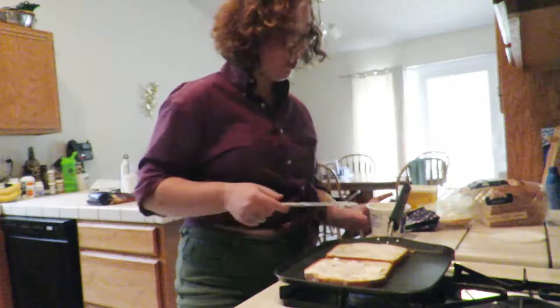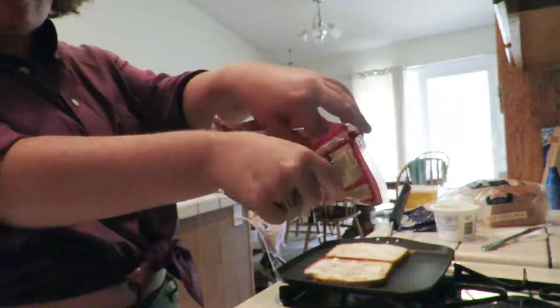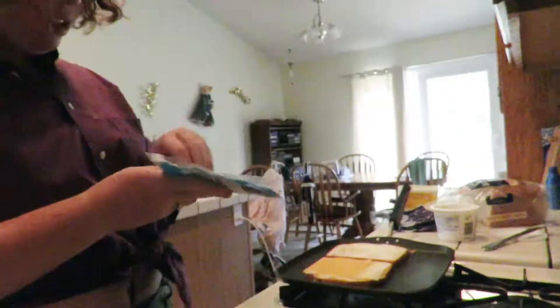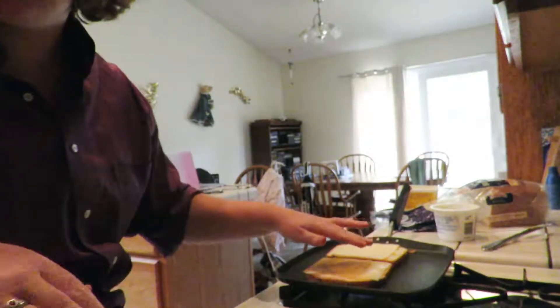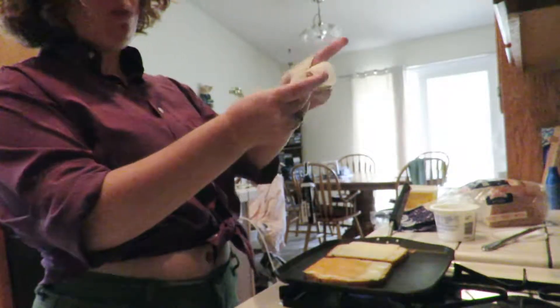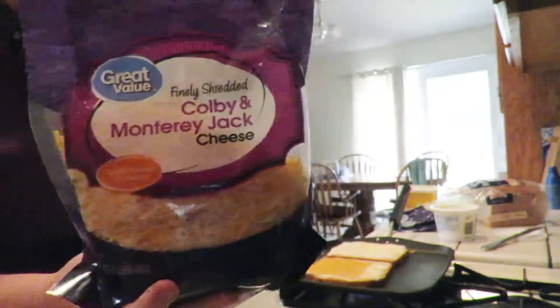Now you're going to want to just start selecting cheeses. I have many cheeses and I'm going to start putting them on the bread. Swiss. The last piece of cheddar. Some Havarti. Make sure you're distributing your cheese so that it goes up to all of the edges. With this technique you won't have all of the same cheeses all the way across, but that's going to give you varieties of flavor. I'm tearing this provolone in half and putting the flat edges up against the edge of the sandwich. Finally, I'm going to sprinkle some shredded cheese in there.